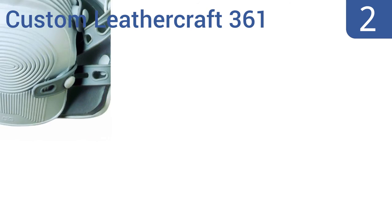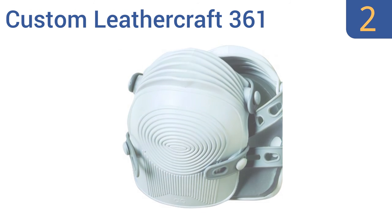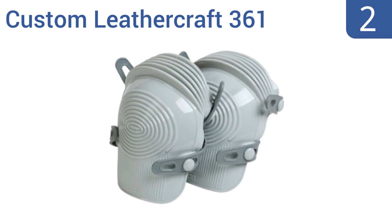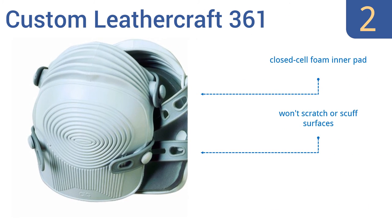At number 2, the Custom Leathercraft 361 are the contractor's knee pad of choice because they're affordable and durable. They give you all-day comfort on the job with their accordion-like flexible construction that grips nicely to most surfaces. They come with a closed-cell foam inner pad and won't scratch or scuff surfaces. Adjustable rubber straps mean they fit all sizes.